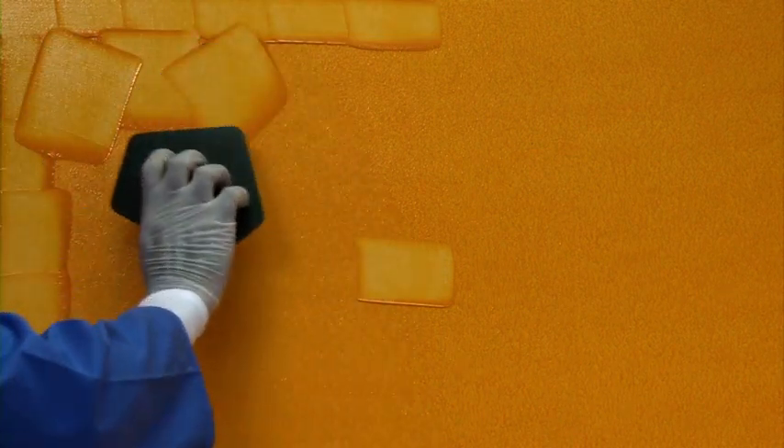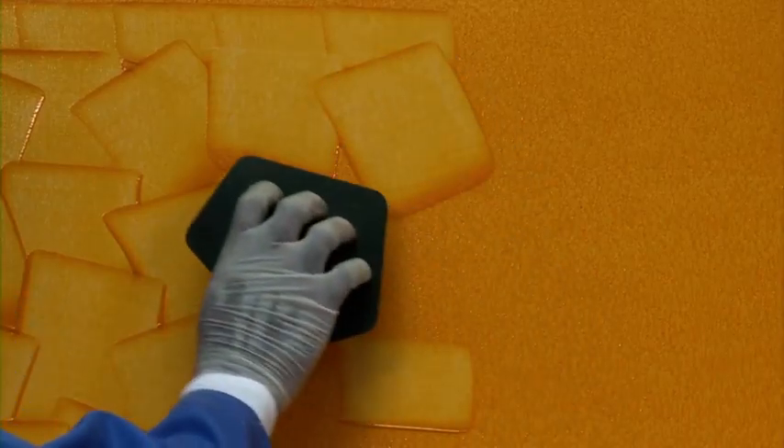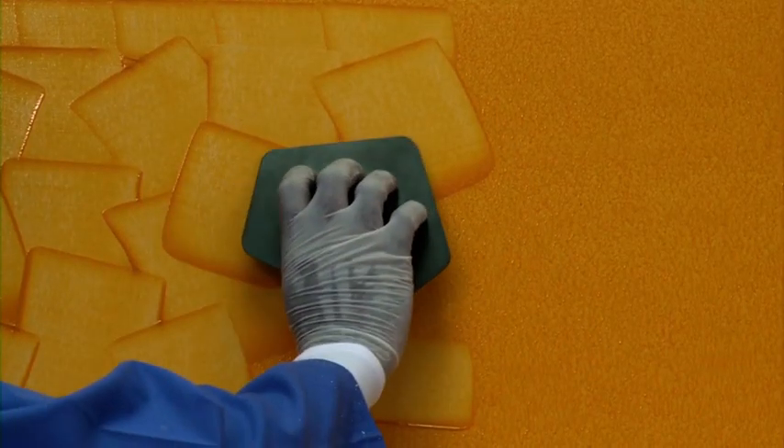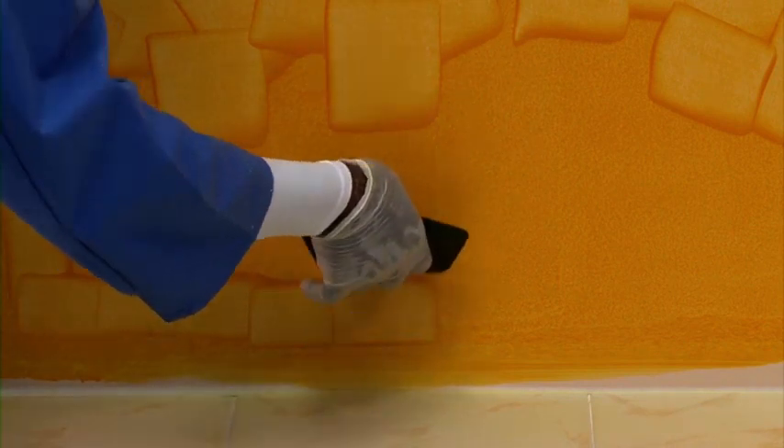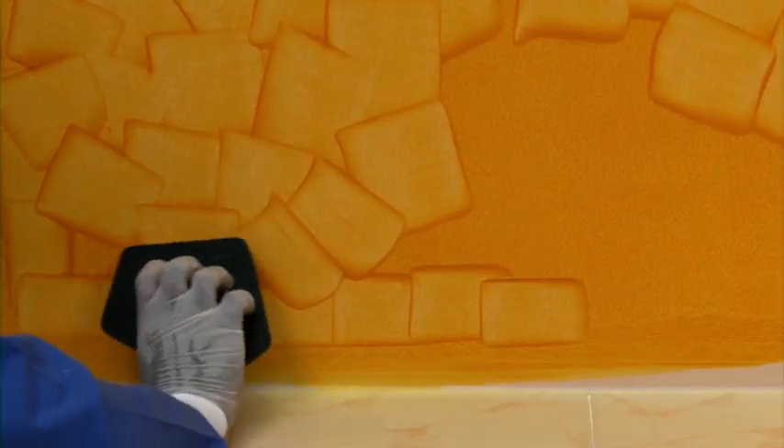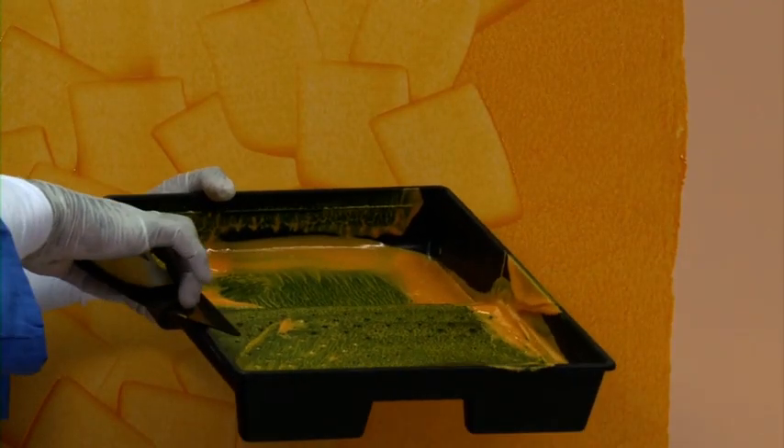Apply squarish strokes in a random manner with even pressure. Apply from left to right and top to bottom sequence. Take care of the skirting areas by applying reverse strokes first and then finish the balance areas. Keep transferring excess material from the spatula to the paint tray.